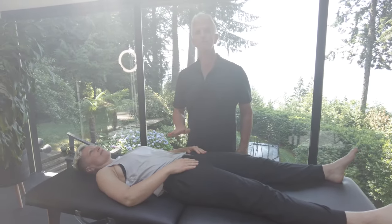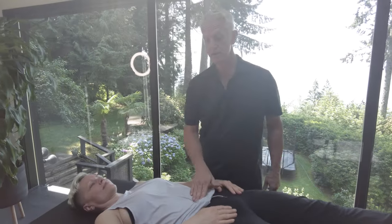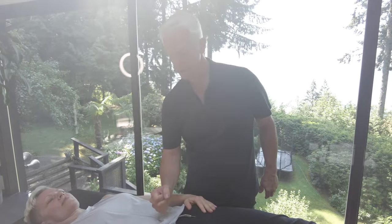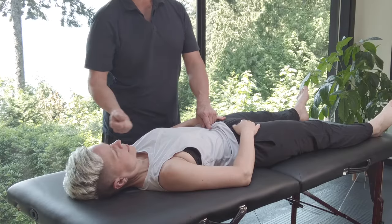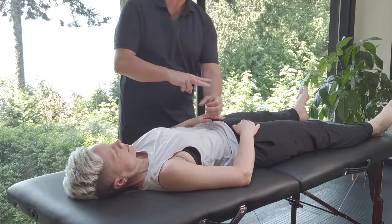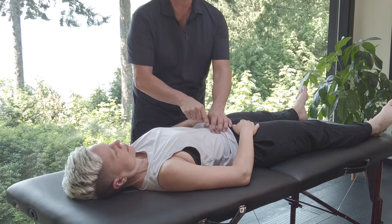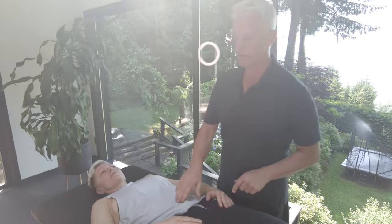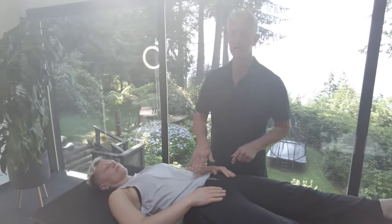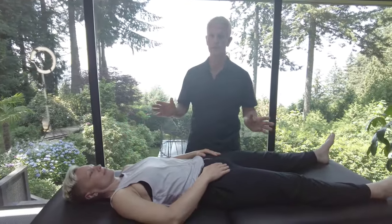Think about the belly button. This is one of the most powerful moves you can do fascially or for the whole body. When we're born, the umbilical cord comes here and goes all the way to the spine and up the spine. Even though we cut it here, the fascial attachment goes right through the belly button to the spine, the same way it was connected through the birthing process. Every nerve, every meridian, and every part of the body centralizes here, so this is one of the most powerful things you can do.